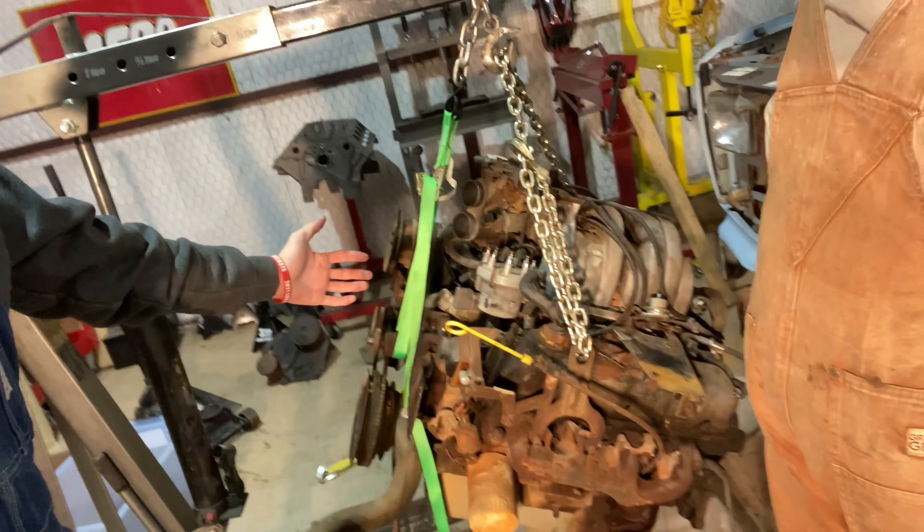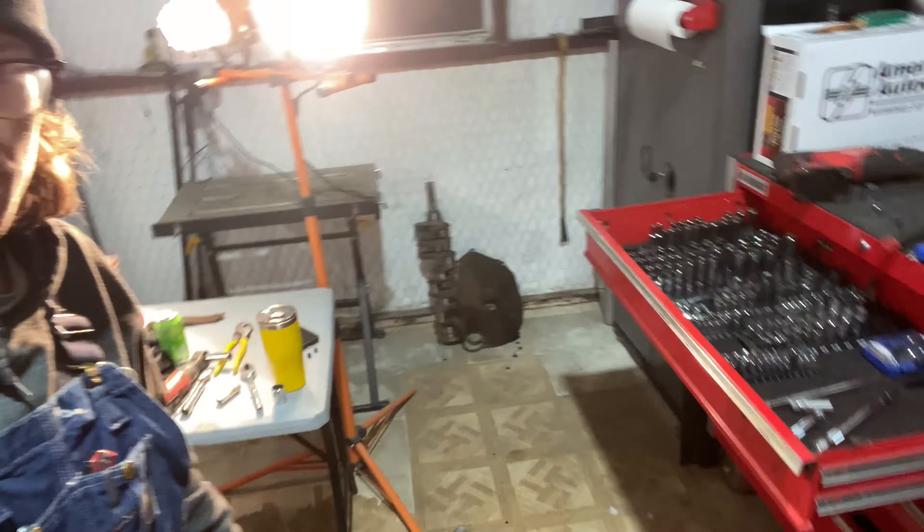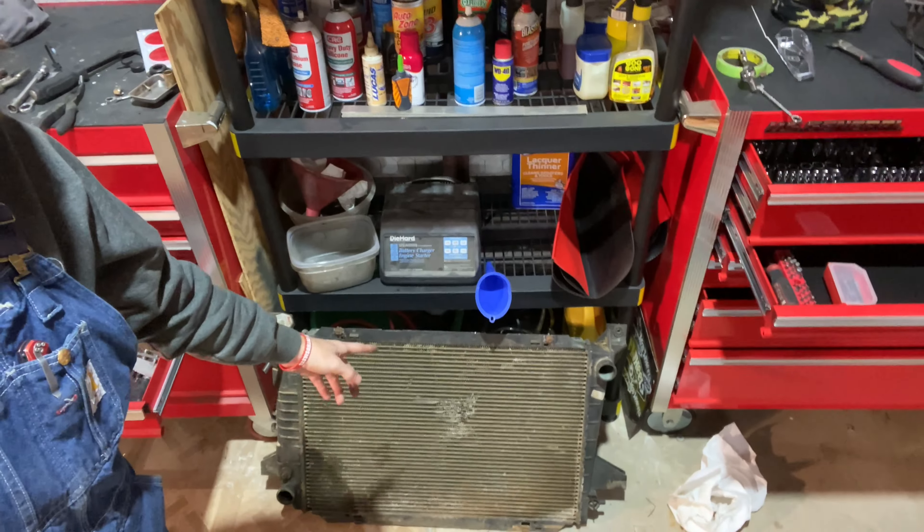We did some sketchy stuff, but that motor is out. The shop is an absolute mess and we have a destroyed radiator now — but oh well, that's part of it. I'm gonna end this video here and the next video will probably be soon, tearing down the motor. See y'all then.